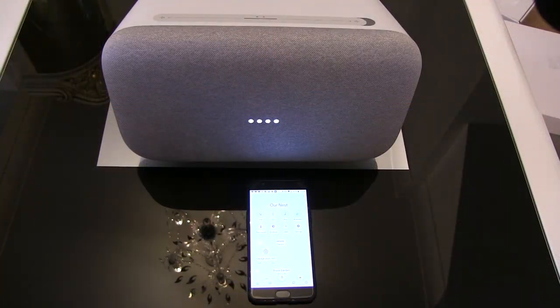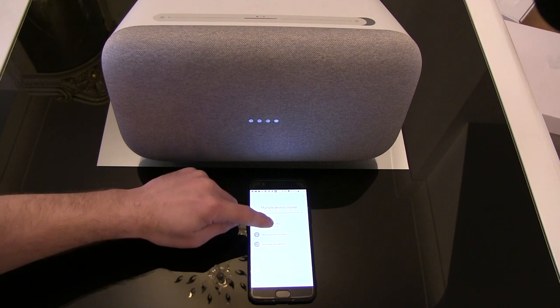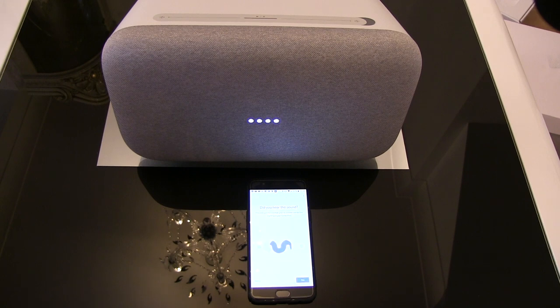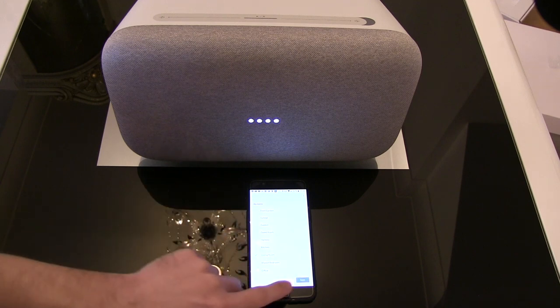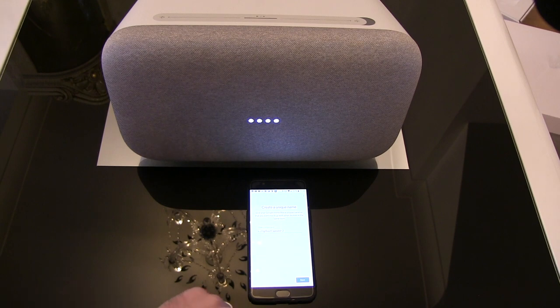We've opened up the app and we're going to click add, set up device, set up new device. We'll select our home, call it our nest, select Google Home Max, and click next. We can see it's registered — yes, we heard the sound. Opting into the improvement scheme. This is going to be in our living room, so we'll call it living room — speaker 2, because I haven't unassigned the old living room speaker which we'll be taking out.